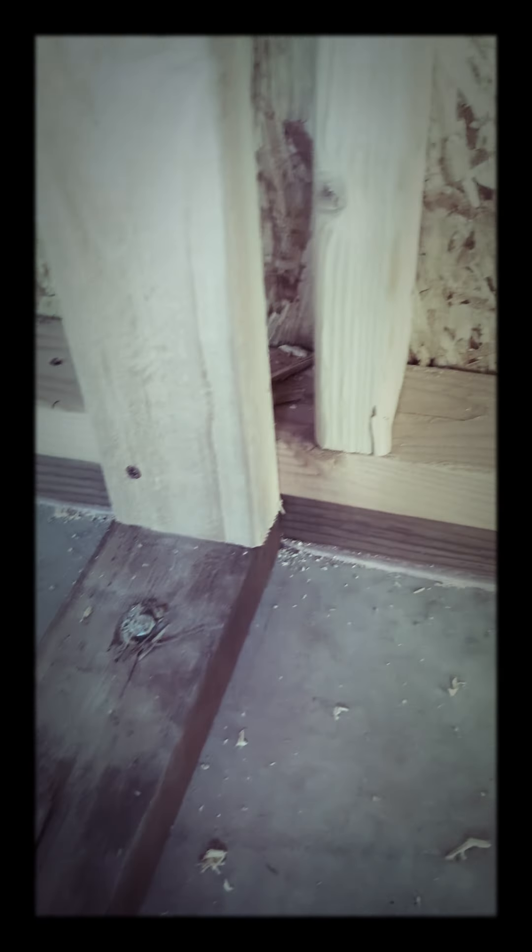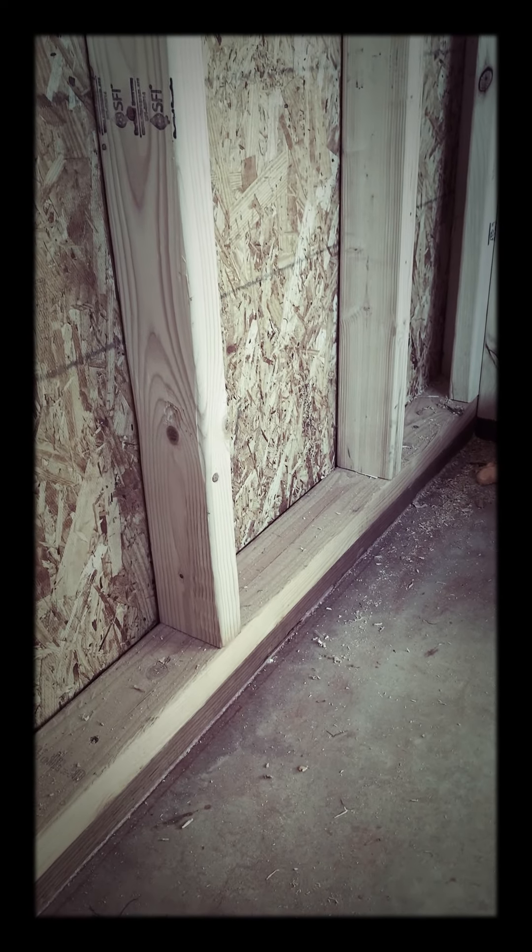My bottom plates are all pressure treated, and I also used a gasket seal on them — that little pink thing. I bolted in the bottom plates first and then framed, which is why there are two of them. Normally you'd only have one bottom plate and then set everything in with red heads. I did red heads within 12 inches of each corner — one here, one there — and then every four feet afterwards. Code is every six feet, but this being a small building, I could spare the extra bolts to help with uplift and stability.